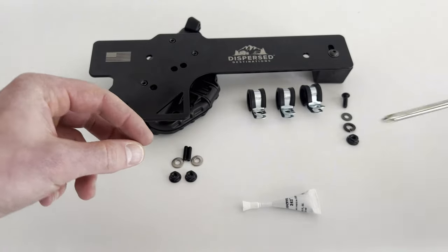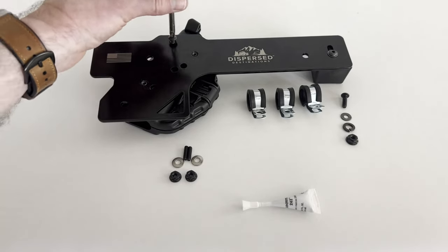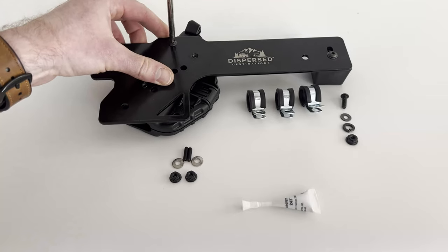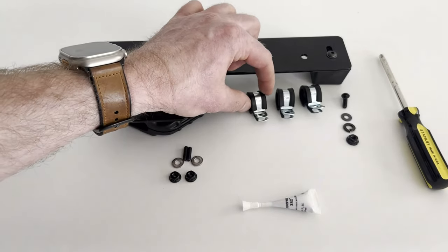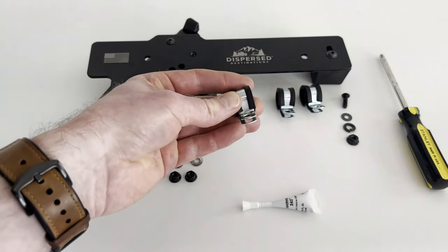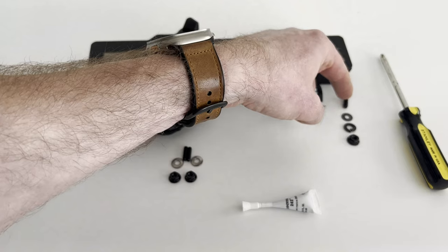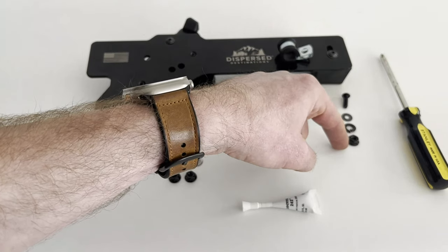Now let's lay out how the remaining components and hardware go together, as it'll be easier to demonstrate here before we assemble it under the seat. The clamps are used to connect the holster to the bracket and the seat adjustment bar, but we won't attach them yet since they must wrap around the bar first. One clamp will attach through this hole on the right using the 5/8-inch number 10 bolt, a black washer, a lock washer, and a lock nut.